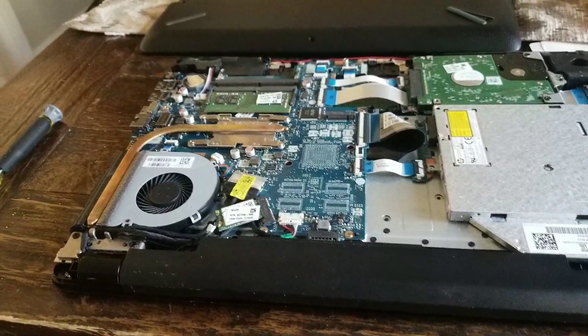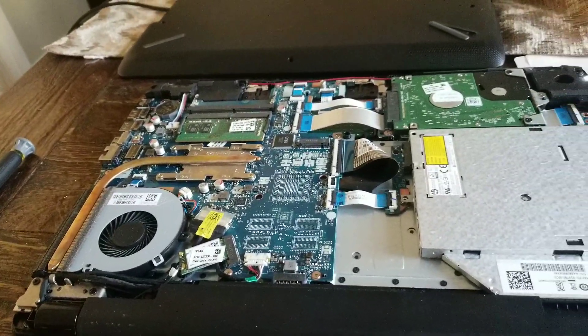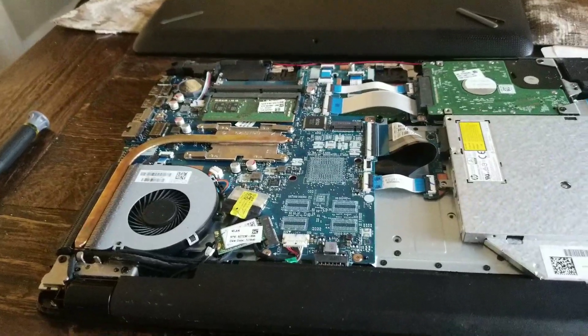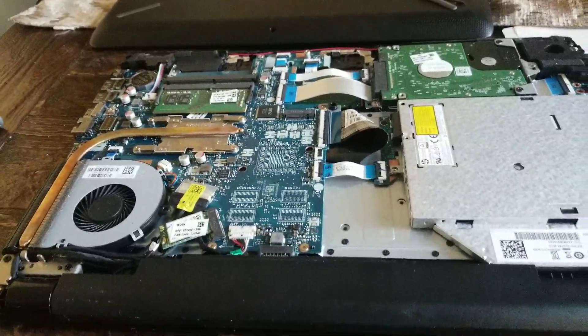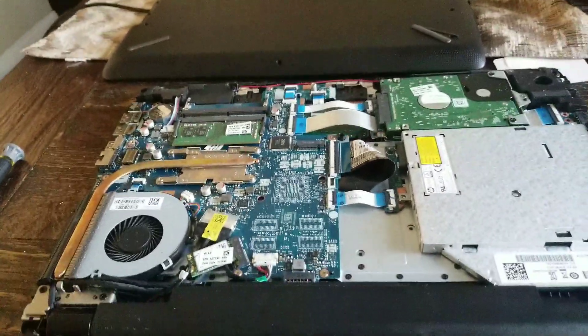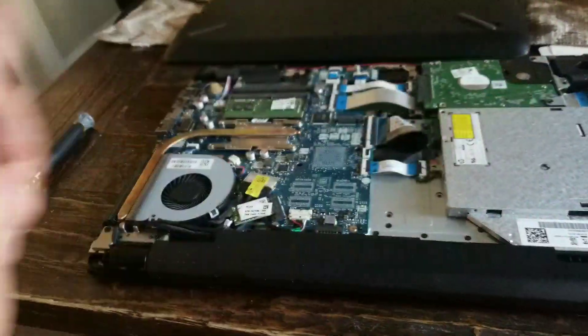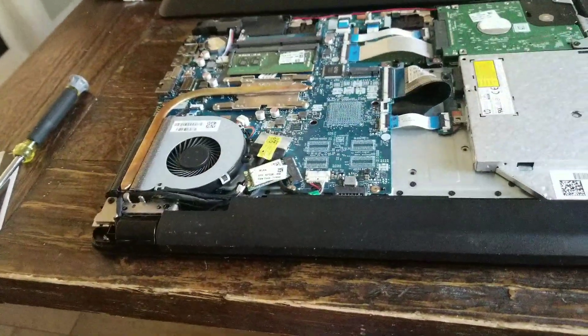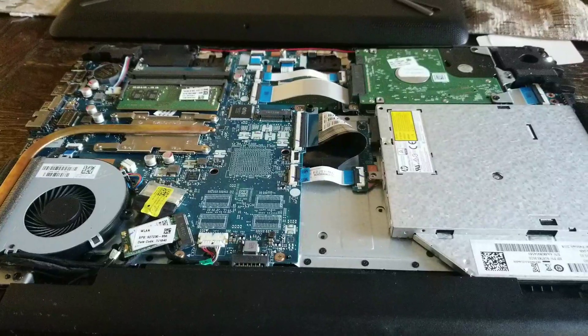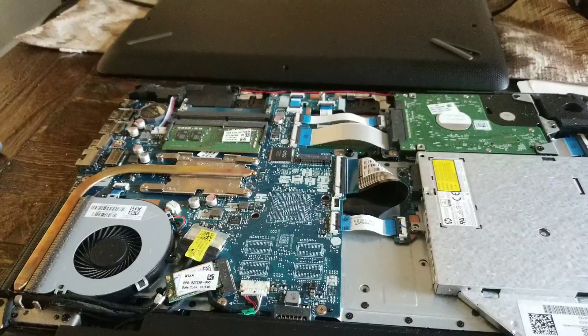If this video helped you guys out, I hope it did. This is better than taking it down to Best Buy or Geek Squad or whatever those guys do. I did it myself — took me about 10 minutes to get the cover off. Now I'll put all the screws back in, snap the whole thing back together, and boom — fire it up. If you guys like my video, don't forget to like and subscribe.